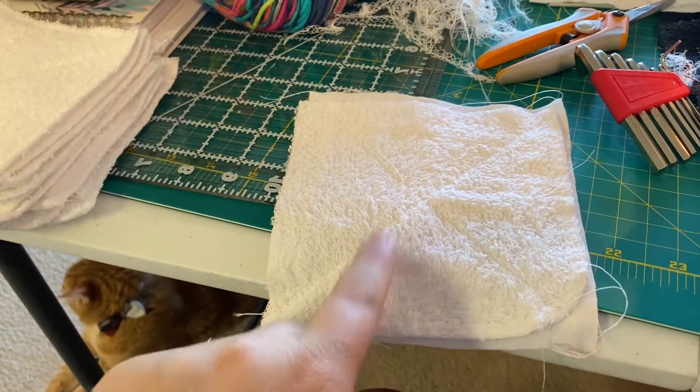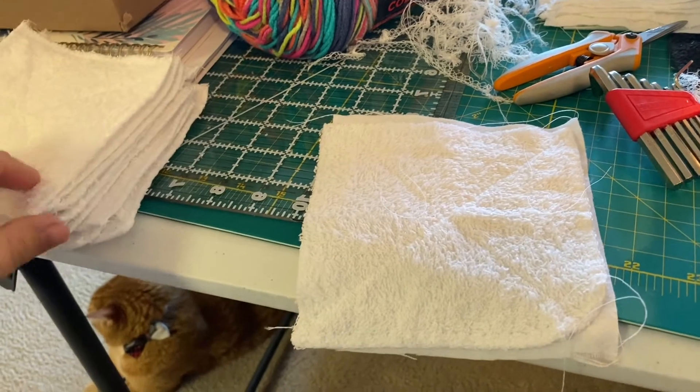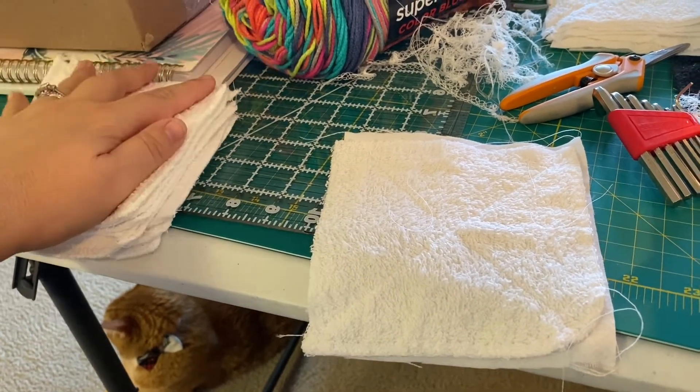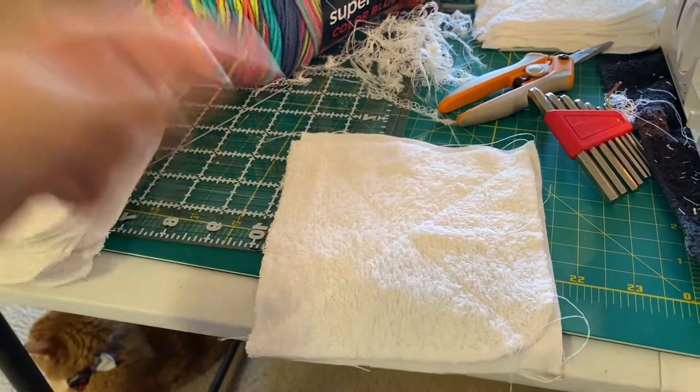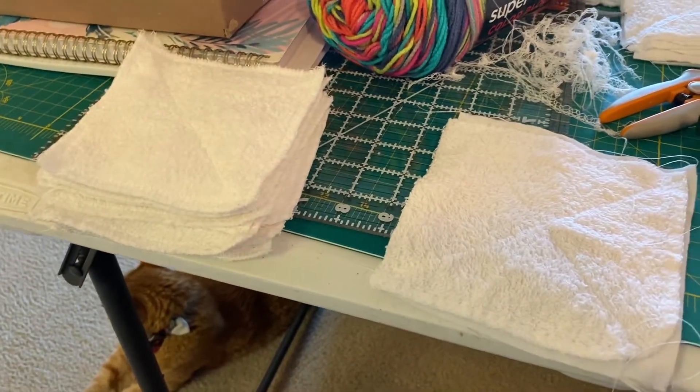And when these themselves get too worn out or nappy, they're compostable. So if you have a yard with a compost pile, or we actually have a five gallon bucket out on the deck, you can put these in the compost when they're done. Completely reusable, no foreign chemicals, less garbage.